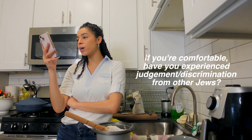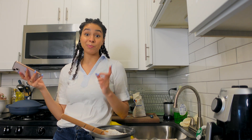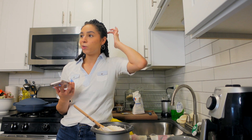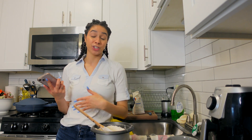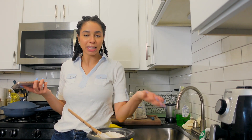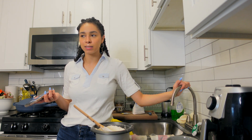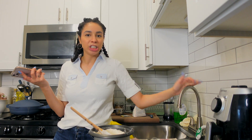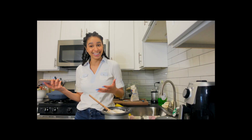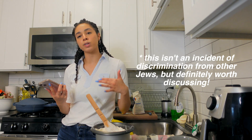Have you experienced judgment or discrimination from other Jews? Yes, most definitely — mostly online, not so much in person. Mostly I'll have people in my comments on TikTok telling me that I'm not really Jewish because I'm a patrilineal Jew. Which is frustrating to me because I can understand historically why that was the way one verified one's Jewishness and belonging to the community — because they didn't have like genome sequencing. It was like, okay, well the baby came out of me so that's my baby. It makes sense — one plus one equals two.